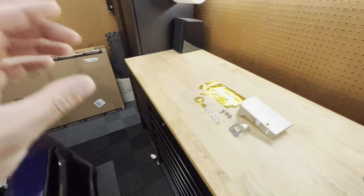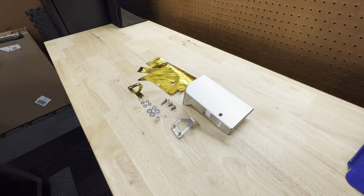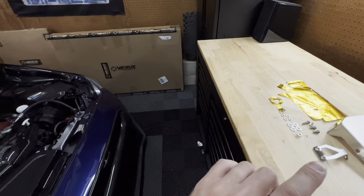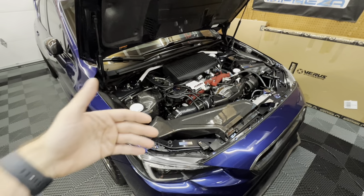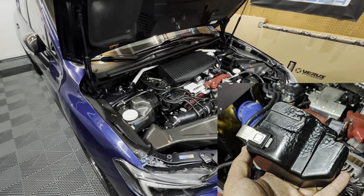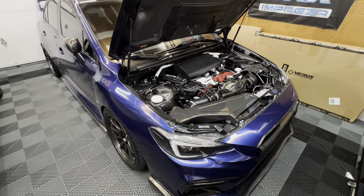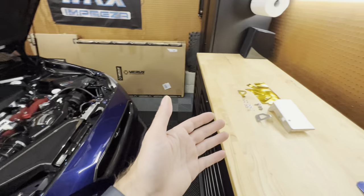Varus Engineering being the amazing company that they are, they developed a new modification for this car to help battle the heat. And that modification is a cam solenoid heat shield. I understand this looks like a very simple and kind of silly modification, but I assure you this will definitely help overall. The reason Varus Engineering developed this kit is because the cam solenoid sits right by the turbo uppipe and header connection, which creates a lot of heat. What that can actually do is melt the factory plastic cover. And if that melts, your cam solenoid will most likely fail, and then you're going to be on a huge manhunt trying to find what's wrong with your car — when simply you could have avoided it by installing one of these.